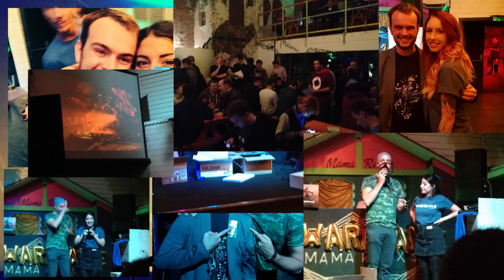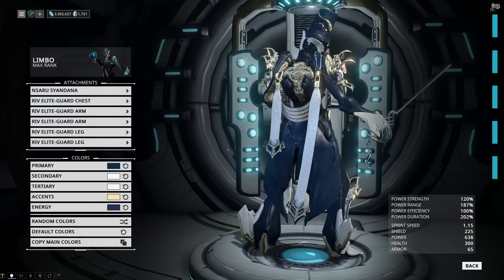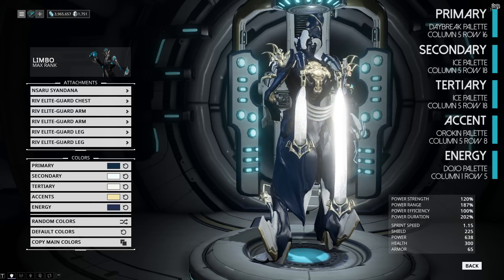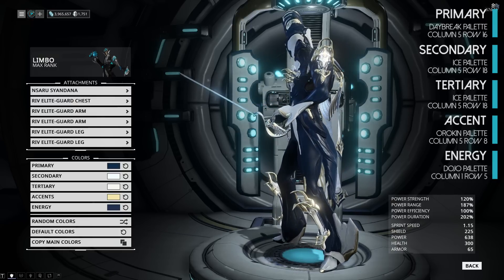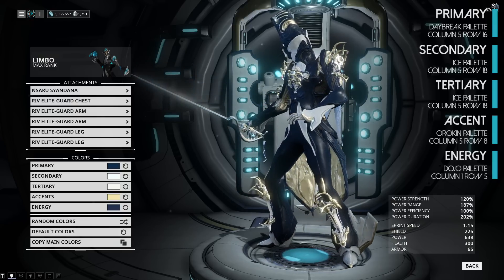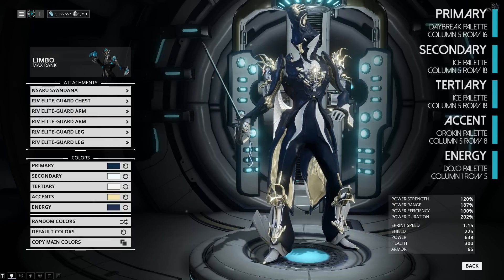Without further ado, let's get on with the looks. As always, we are starting with my look — this is the one I use in game currently. As you can see, blue, white and gold for the metallic parts. For attachments we have the Rivoli armor all around, which you can get from the PvP conclave, and then we have the Nazaru sigil on the back, which is a TennoGen item from Master Noob.